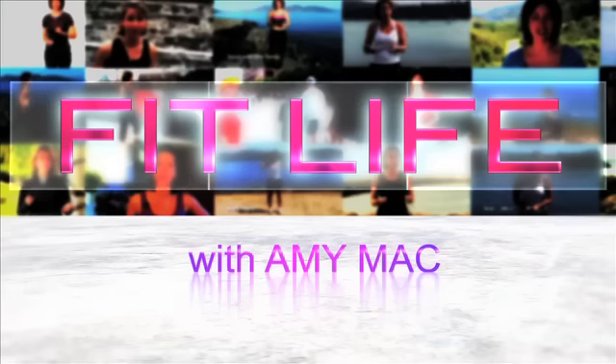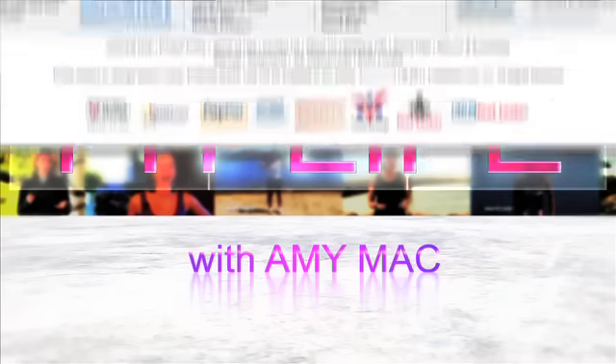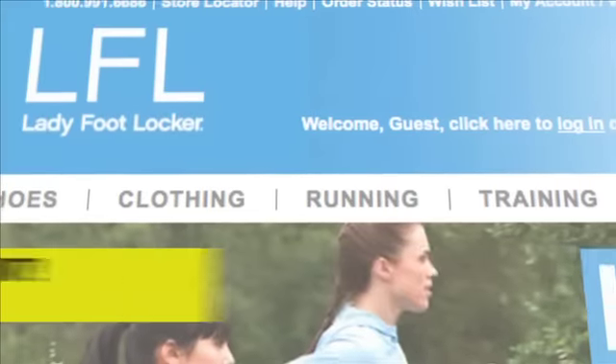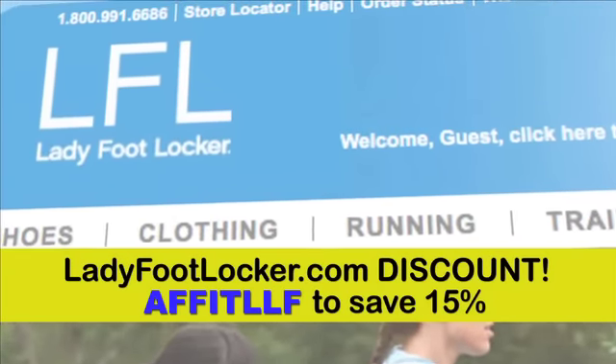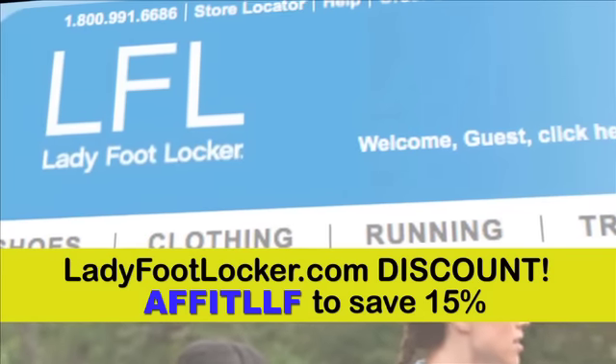For more information as well as the rest of the stability ball workout series go to withandmemac.com. Save some money with our discount codes. Listen up ladies — the next time you need a pair of great running shoes head over to ladyfootlocker.com and use the code AFFITLLF to save 15% off your next $75 order.